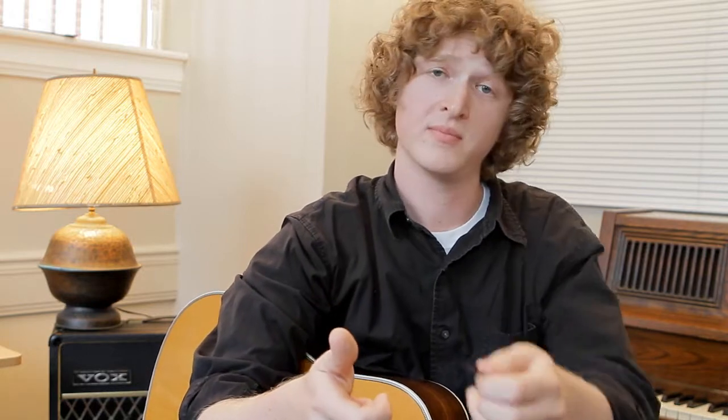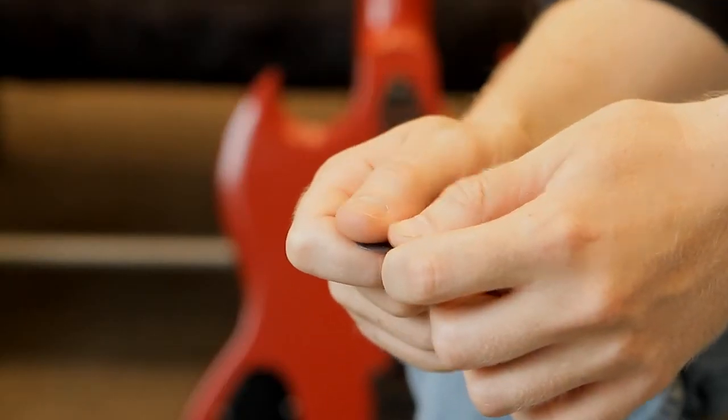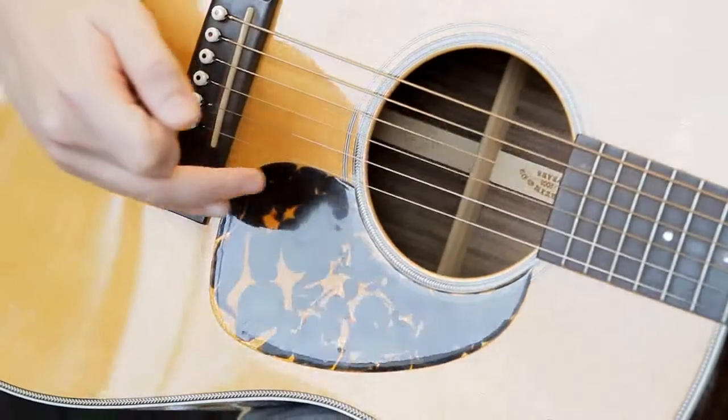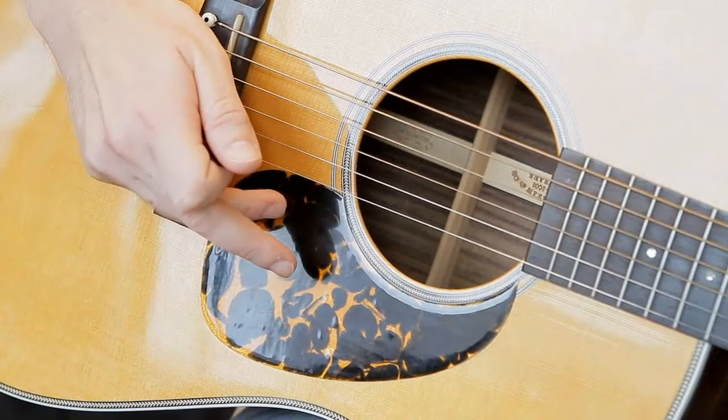Now, once you've chosen a pick that works best for you, you want to learn how to hold it correctly. First, take your index finger like so, place the pick on top and the thumb down. I like to use my ring finger and pinky finger as an anchor on the pick guard, and that helps me maintain control.